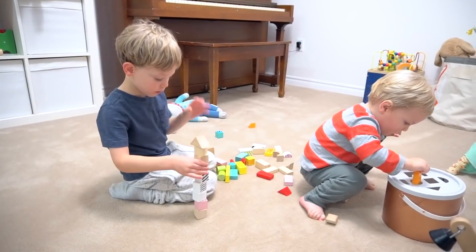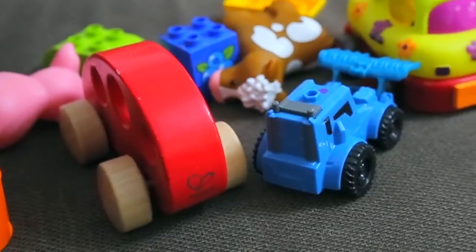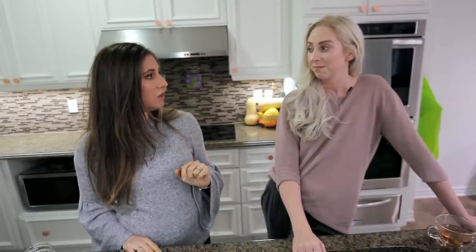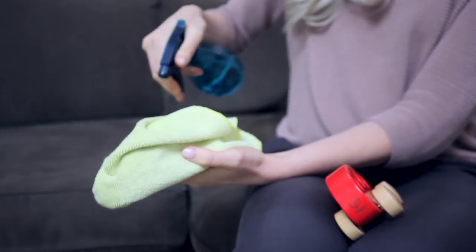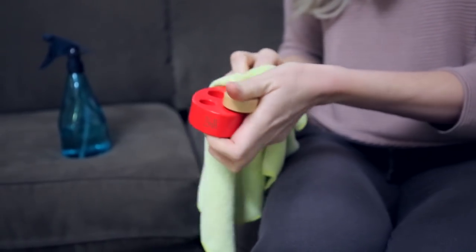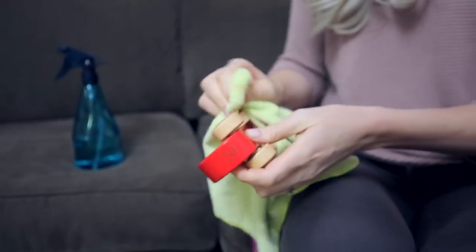Wood toys — because they're porous you can't get them too wet or they'll start to warp. The neat thing about wood is that it's actually naturally antimicrobial. What's been sufficient is a little bit of rubbing alcohol and water mixture, equal parts, spritzed onto the toy and given a quick wipe. The rubbing alcohol dries quickly and as long as you're not saturating the wood, it's not gonna ruin it.